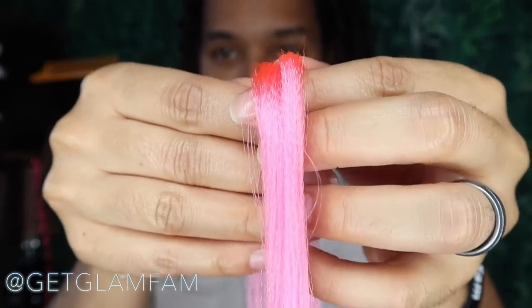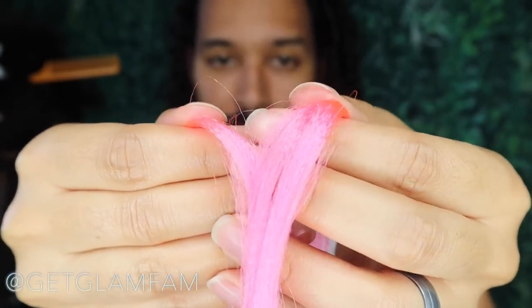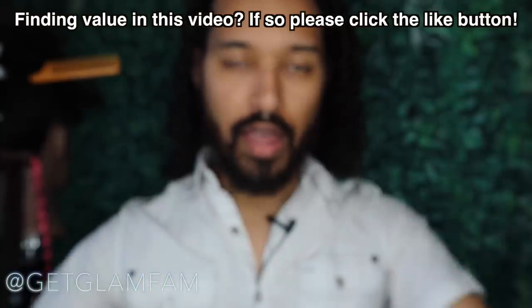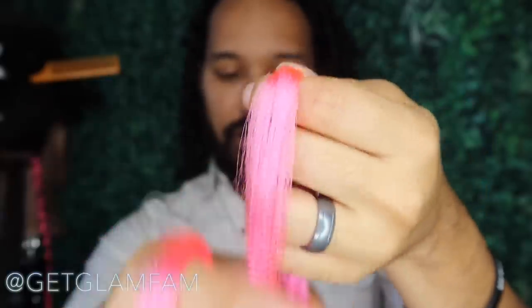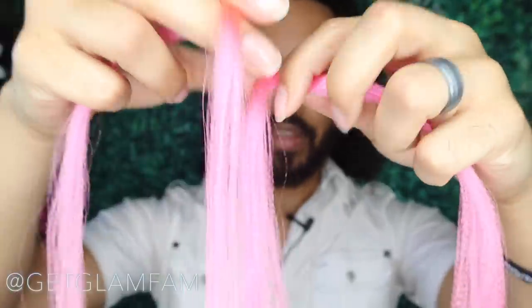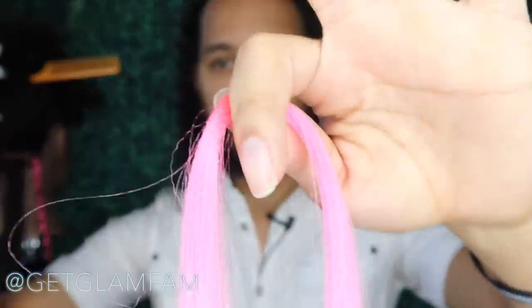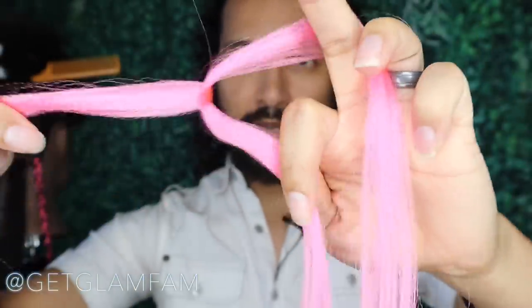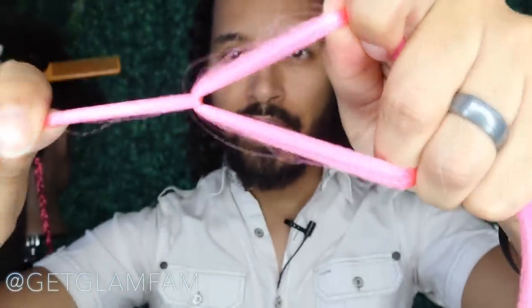After we have our hair sectioned, we're going to separate it so that we have about two-thirds in one hand and one-third in the other — essentially taking half of the total amount in one hand. So if this feels like about half, you're good to go. Then we take the bigger piece and wrap the smaller piece around it, just like that. Once you pull them tight they all look about the same — that's what we're looking for.